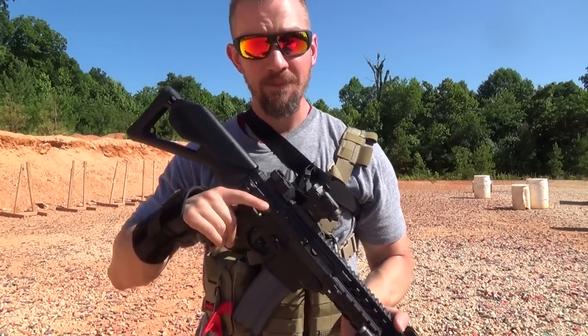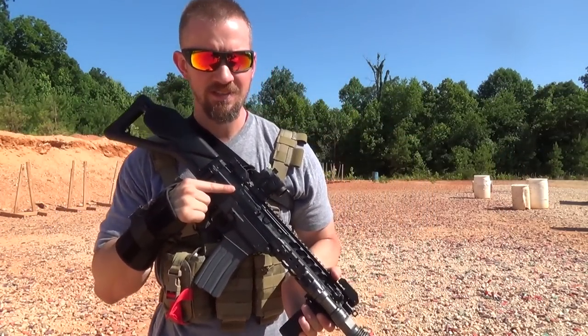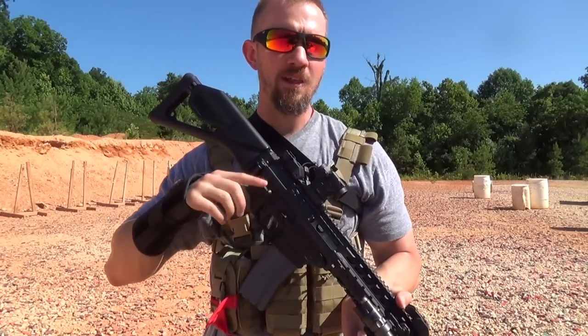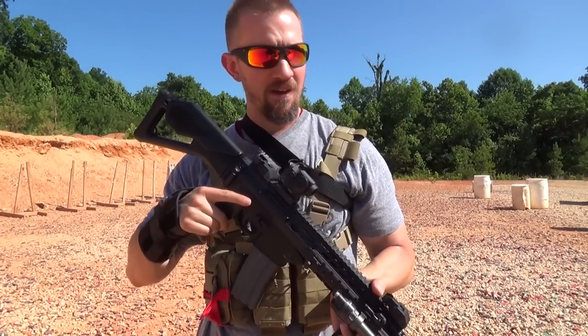Hey guys, Jordan Winkler. Thank you for watching. Today I'm out here with a Sig Sauer 556, chambered in 5.56. If you guys have been following my channel, you know I recently reviewed the Sig 556 Xi Russian, the 7.62 caliber version of this rifle that takes AK magazines.